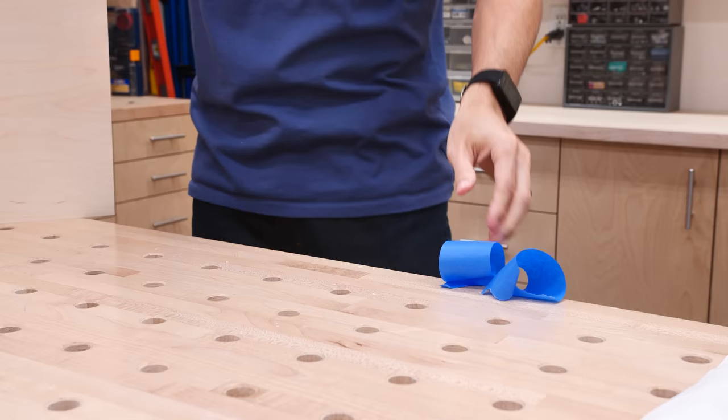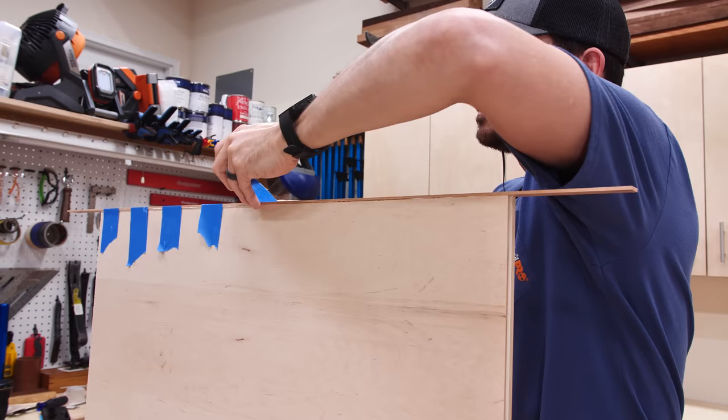It's much easier to rip off the strips of tape first and then put them on the edge of your bench. Then you can just grab the tape and focus on not knocking over your panels while you're putting it on.